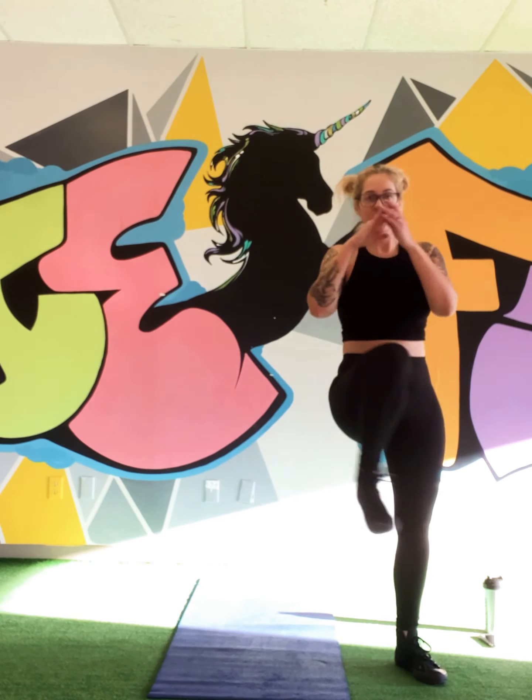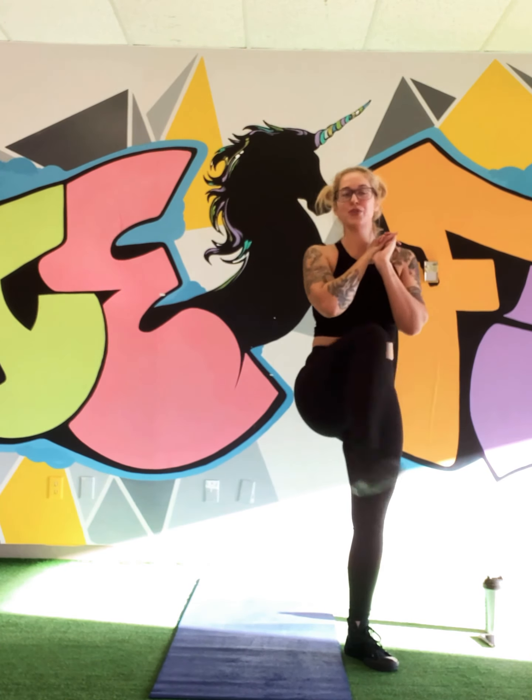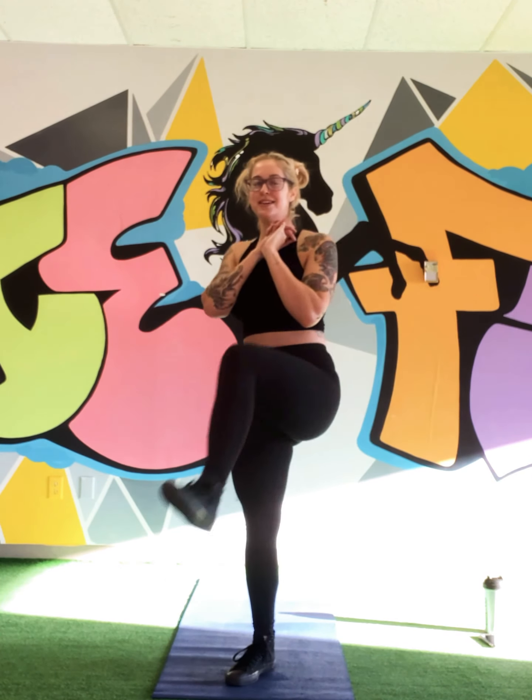Let's do some hip openers — one side, other side, 10 reps here, loosen it up. Two more. Guys, that is fantastic — you did amazing, as always. I am so proud of you, have a fantastic day. We will see you guys tomorrow. Bye guys!